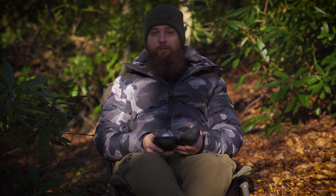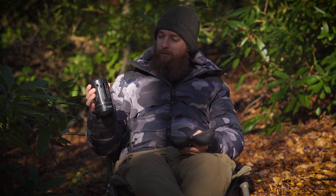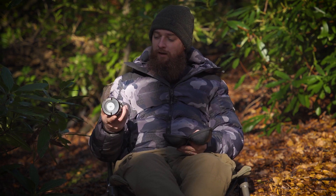Not going to lie, the Mozzie Zapper has been a bit of a game changer for me. I'm one of those people that really does get eaten alive by mozzies, so yeah this has been a really useful product and I've used it a lot.